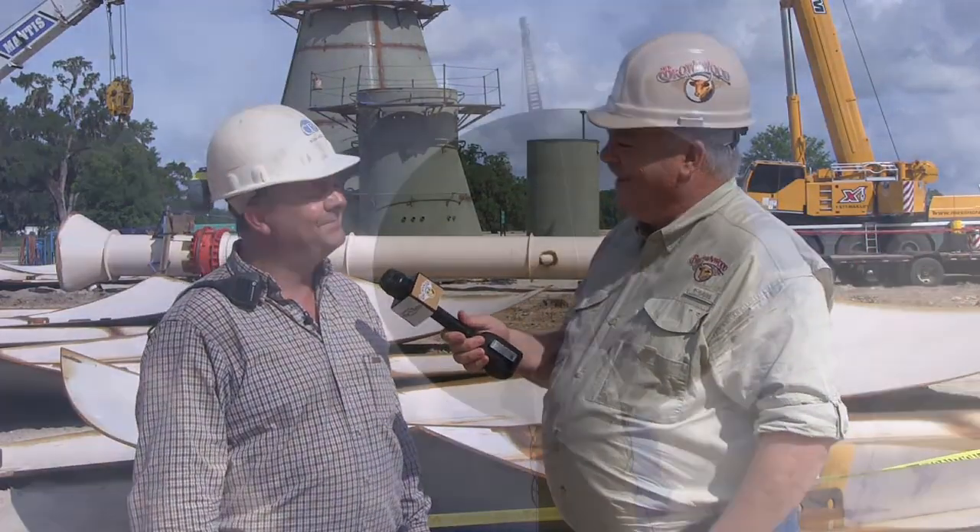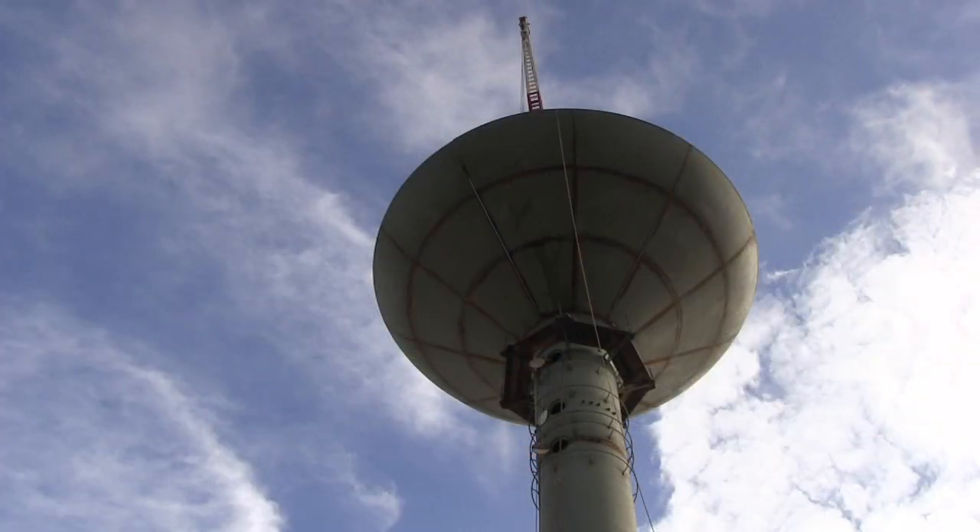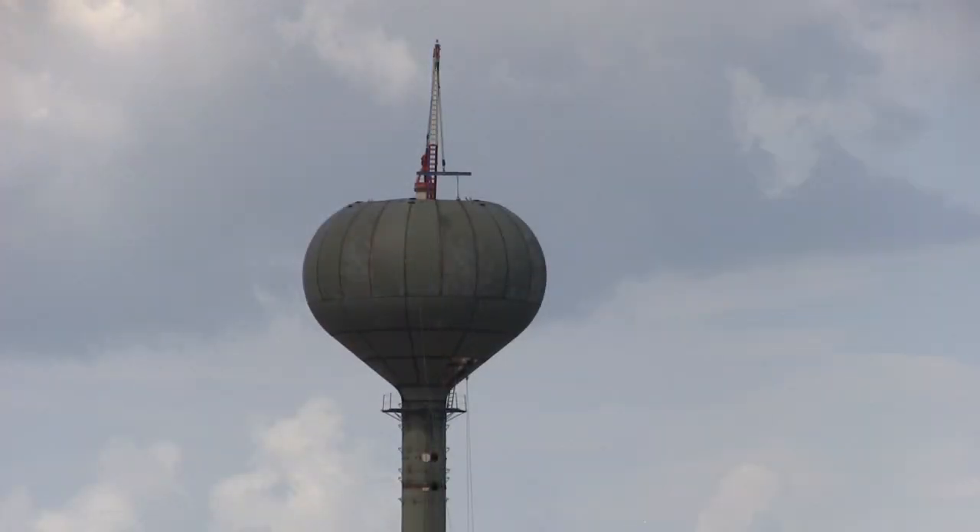Tidbits that most people don't know? It's very hot in there — well over 100 degrees; 110 to 120 is not out of the question inside that vessel.